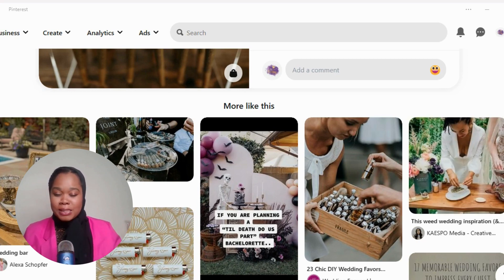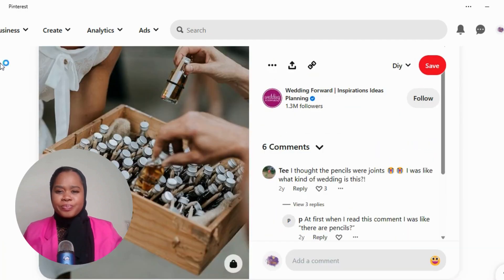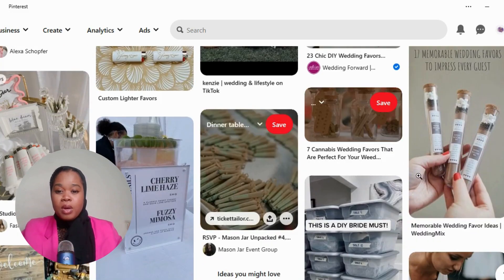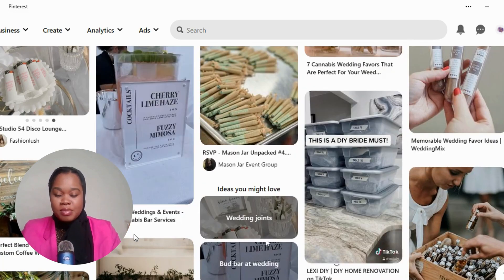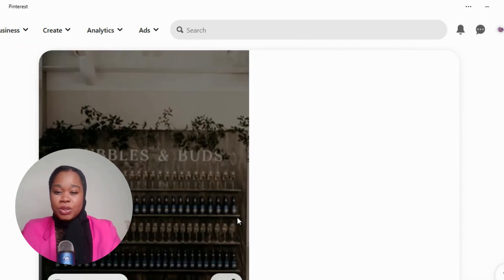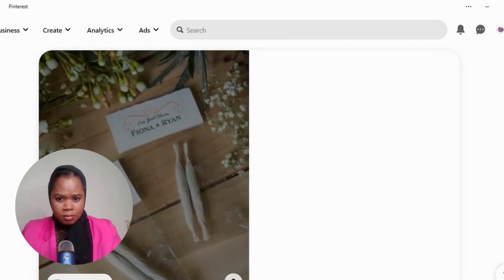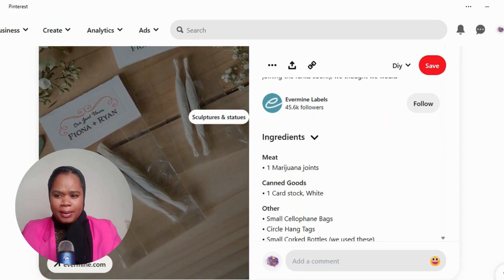Some of them I absolutely love. There are centerpiece ideas that you'll see here as we go through. There are also some bud bars — different types of bud bars — fresh, pre-rolled, with different strains. Just make sure that your venue is friendly. If they're not friendly, then you need to reconsider.